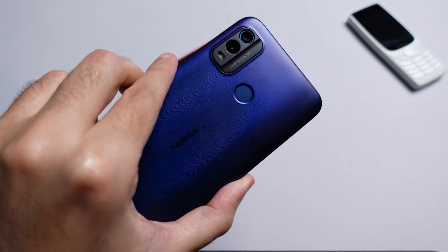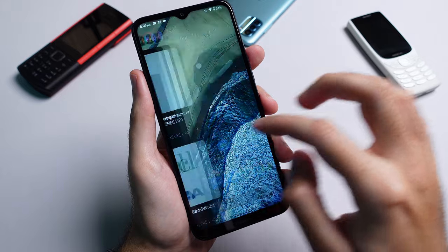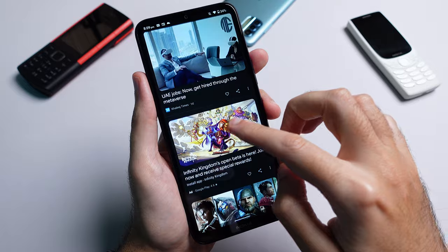The device comes with 4 gigs of RAM and 64 gigs of built-in storage. In terms of software, the G11 Plus comes with Android 12 out of the box and Nokia is promising 2 years of OS updates and 3 years of security updates.